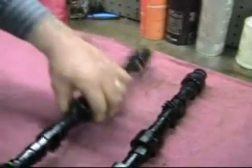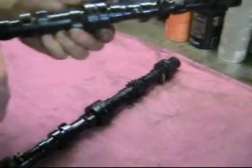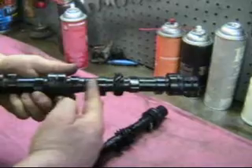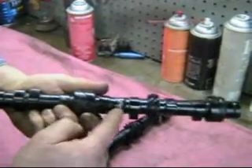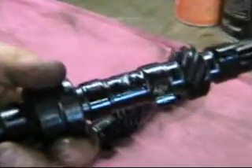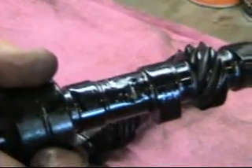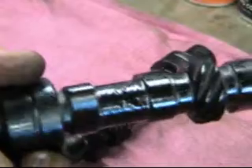Now there's another thing that goes wrong with these cams too, and that is that the connecting rods, which run here, run about a sixteenth of an inch away from the cam. And once you begin to lose the bearing, if I turn this real slowly here, you'll be able to see that on this one, the connecting rod came up and crashed against the cam — on this side, and on this side.